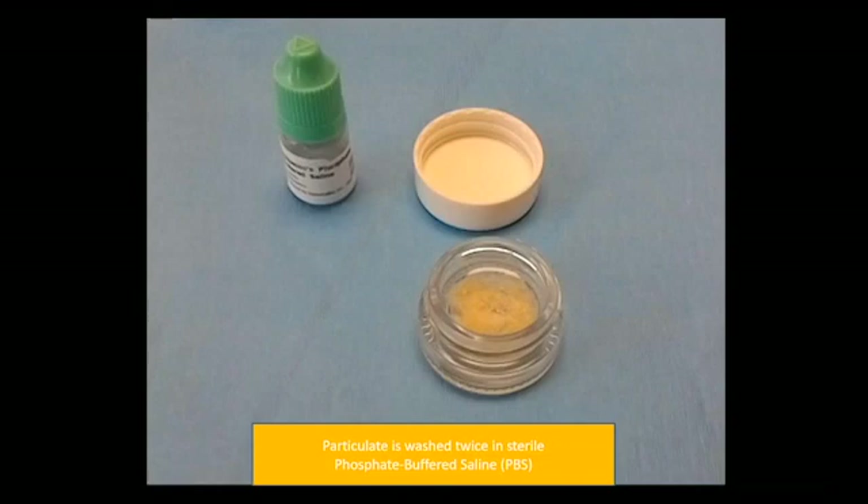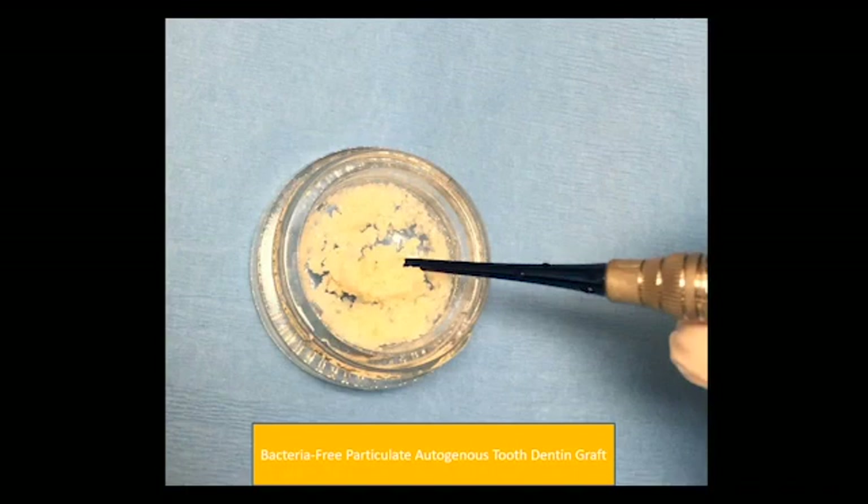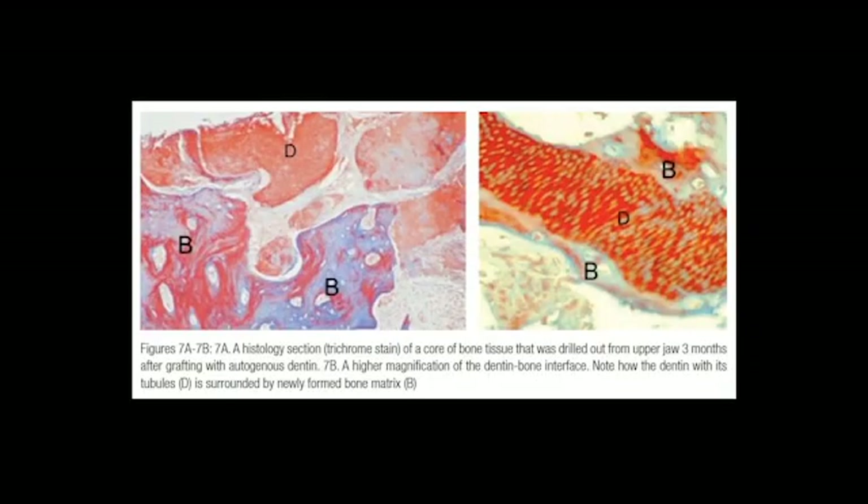Once the 10 minutes has passed and the bacteria has been killed and toxins removed, the particulate is washed twice in sterile buffered saline solution to remove any sodium hydroxide from the graft material. We rinse it twice, then blot any excess saline, and here we have a bacteria-free particulate autogenous tooth dentin graft ready to place into the sockets — and it didn't cost a cent.